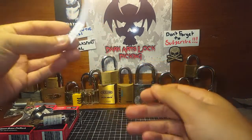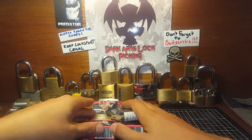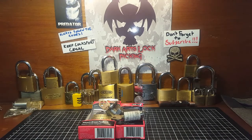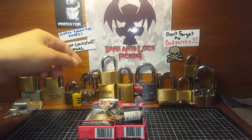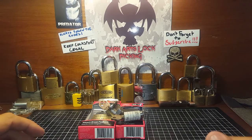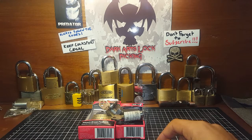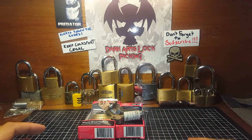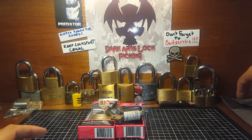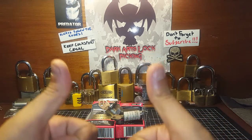Squint, congratulations mate — you end up winning the 100 subscriber giveaway! As always, follow the codes, keep locksport legal, don't do anything stupid. Don't forget to subscribe — I appreciate everyone that subscribes and supports this channel. It's absolutely great to see. This is an awesome community full of fantastic people, so I can't thank you all enough. If you like what you see, don't forget to give a thumbs up.